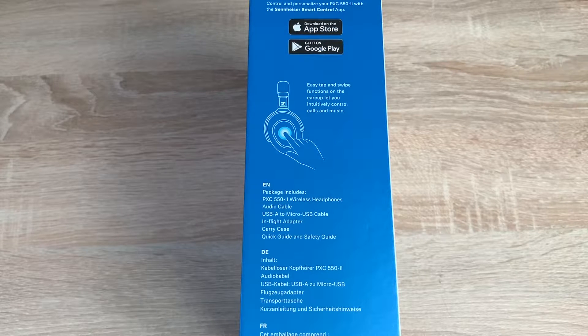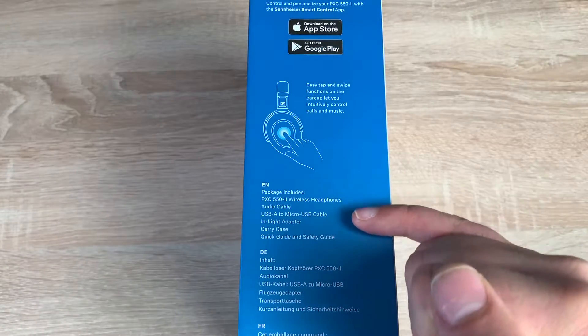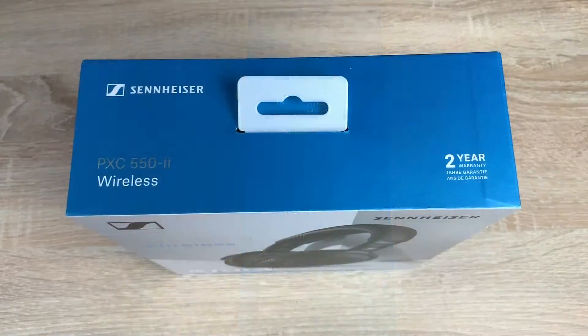Moving around to the left-hand side you've got information on the Sennheiser Smart Control app, which can be downloaded from both the iOS App Store and the Google Play Store — I'm going to be showing you that on my iPhone 11 Pro. It mentions the easy tap-swipe function on the ear cup that lets you intuitively control calls and music, and also what's included in the box. Coming around to the top of the box, one thing to highlight is the two-year warranty included — make sure you register for this.